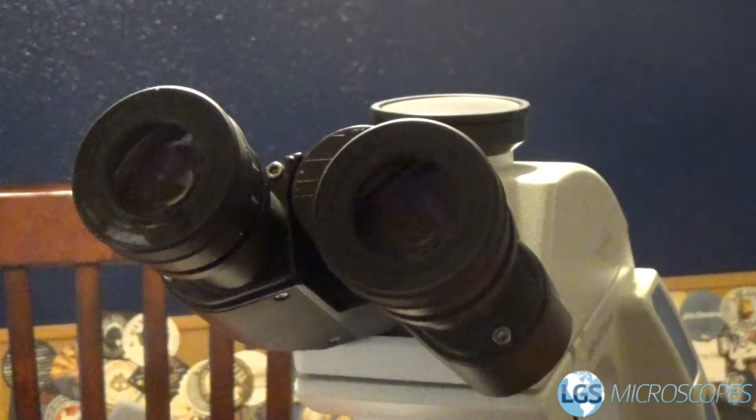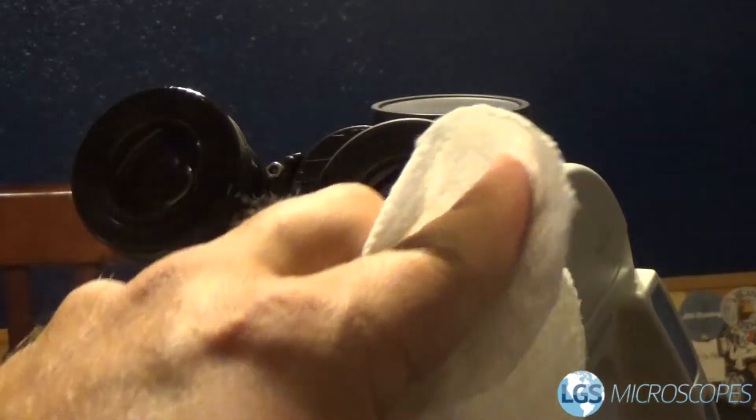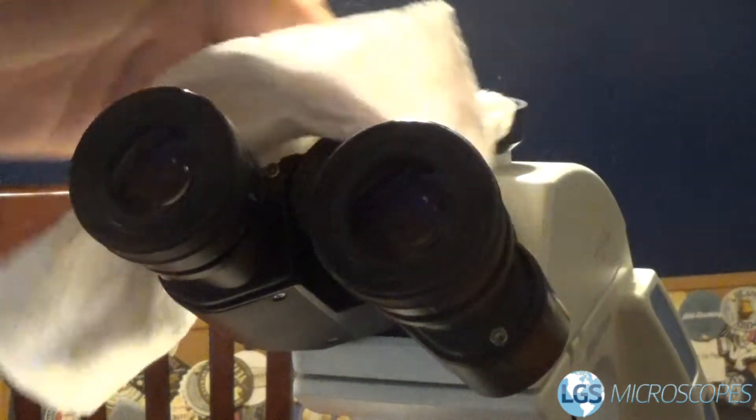And then we're going to probably grab our eyepieces next. So we want to just wipe the surface of this down, and you can easily do it without touching the lenses and smudging the lenses.